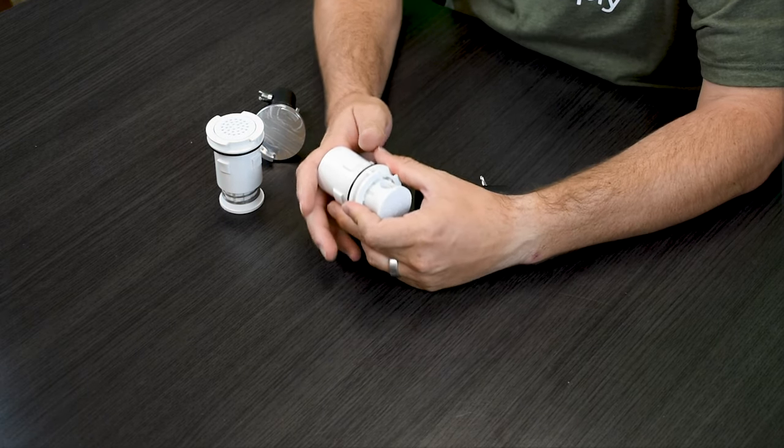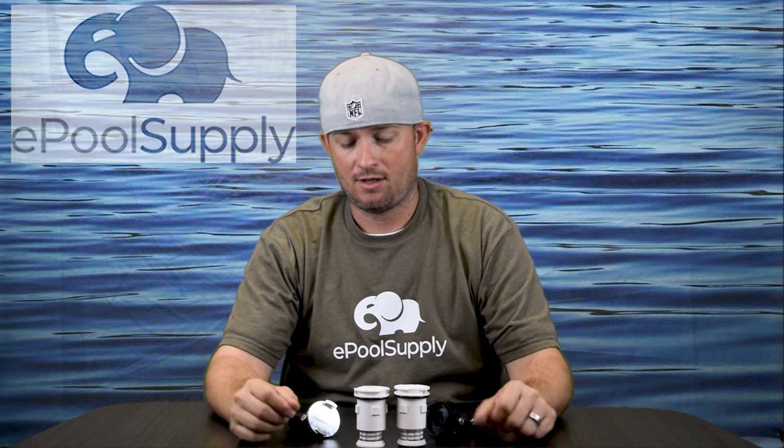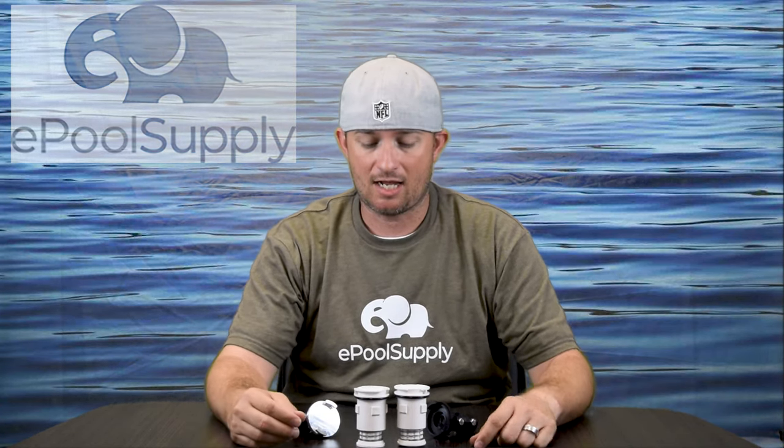Upgrading to Gamma4s lets you maximize your flow and have perfect cleaning radiuses. These pop-up heads have 14 different stations, so the head is going to pop up and down 14 different times as it goes in a circle around its collar. 14 is a lot, so the Gamma4 is pretty solid.